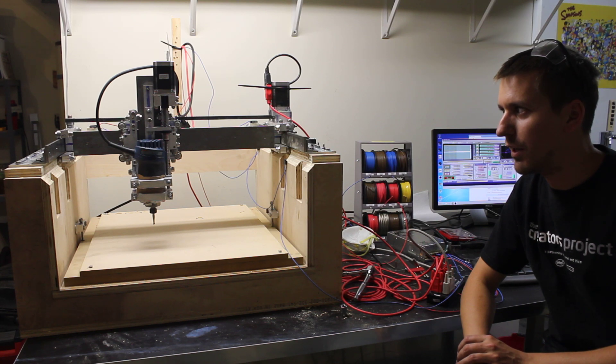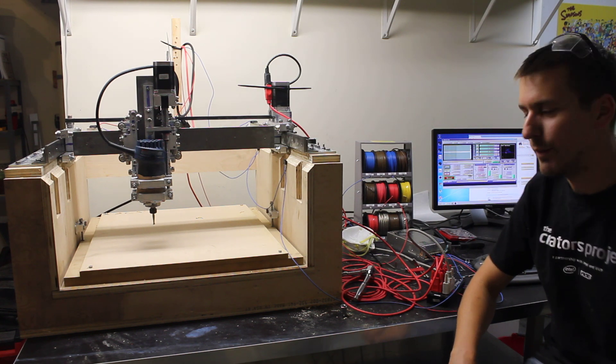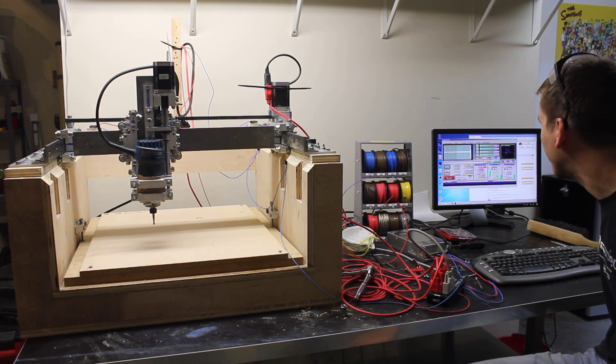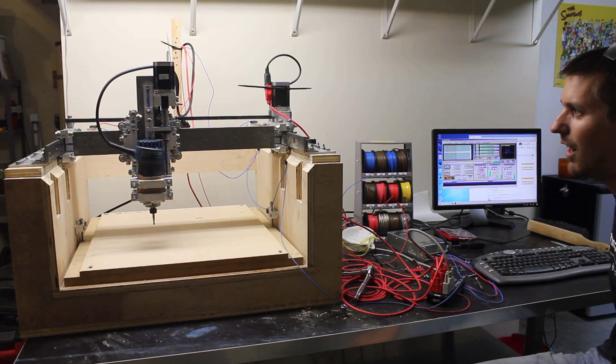I'm going to run a program without it actually cutting, just so that I can see the motion. First I'll turn it on. You can hear there's a little bit of hum. I'll reference it so it can auto-find its home.